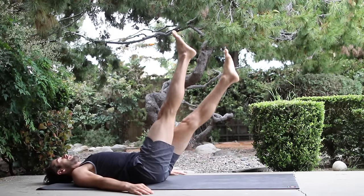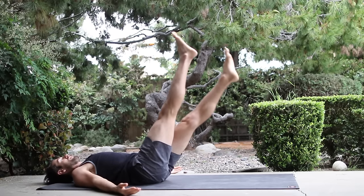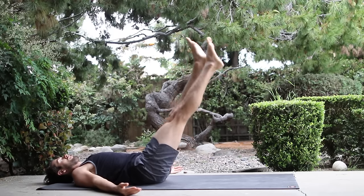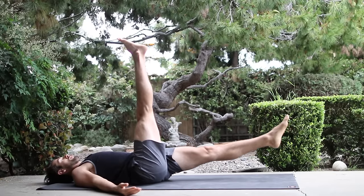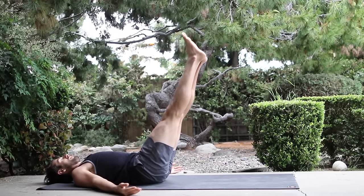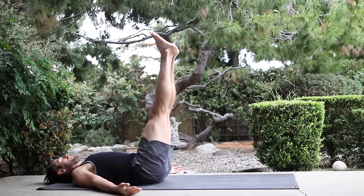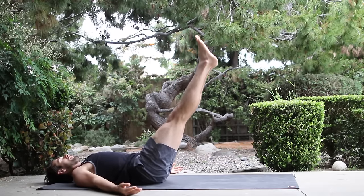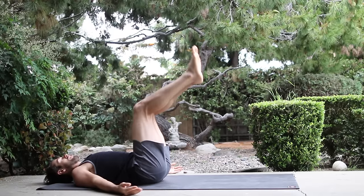Slowly change, but don't let the neck grip up, let the shoulders relax. Slowly change. Slowly change. Bring both legs up and lower both legs a third of the way. Another third of the way. Grip those low abs. Back up to the ceiling. Lower a third of the way. Lower another third of the way. Back up. Bend your knees, set your feet down.